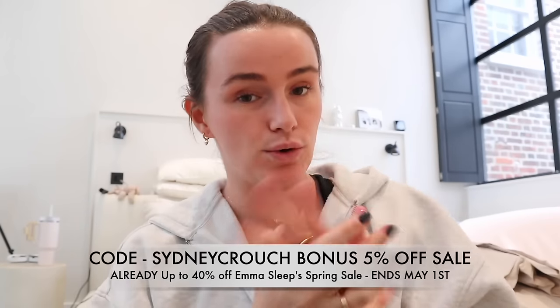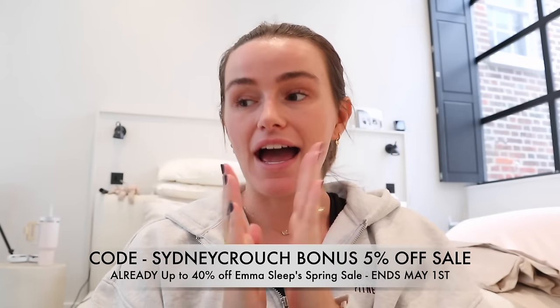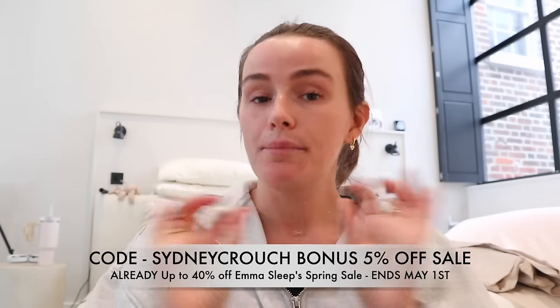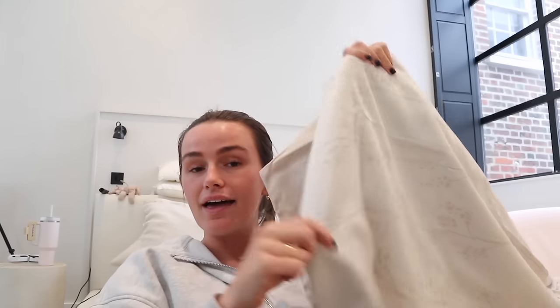This is the perfect time to let you guys know that I am team Emma's Sleep, and they've got an amazing Easter sale on - up to 40% off pretty much all their stuff. I have a code which I'll put on screen, and you get an additional 5% off on top of the sale, which is insane. You guys know how much of a fan I am of Emma's Sleep - I've literally got their mattress, mattress topper, duvet, and their bedding as well.